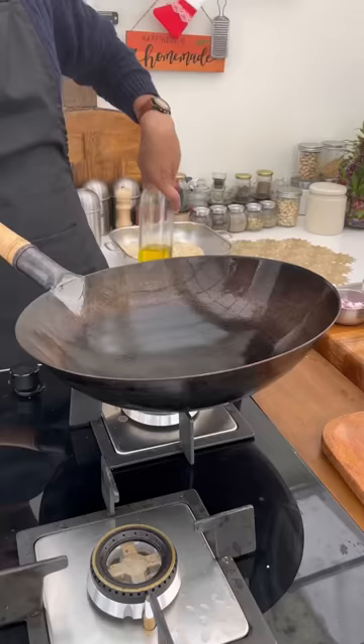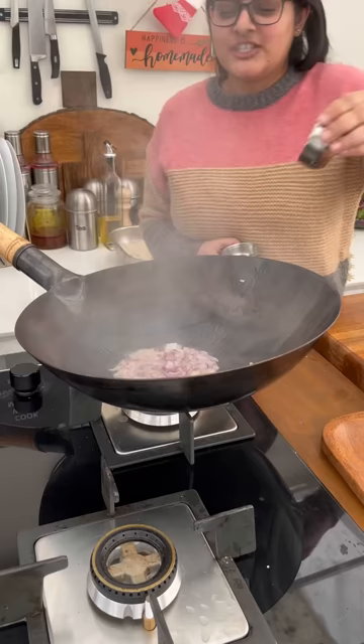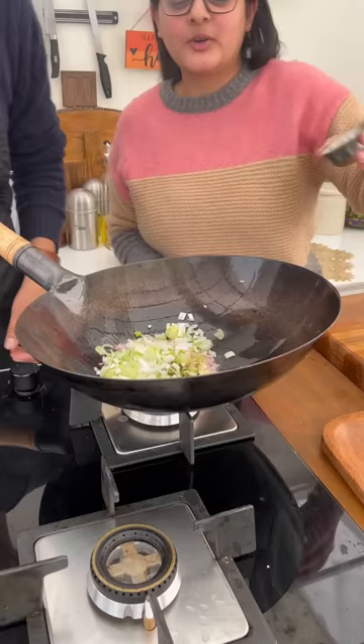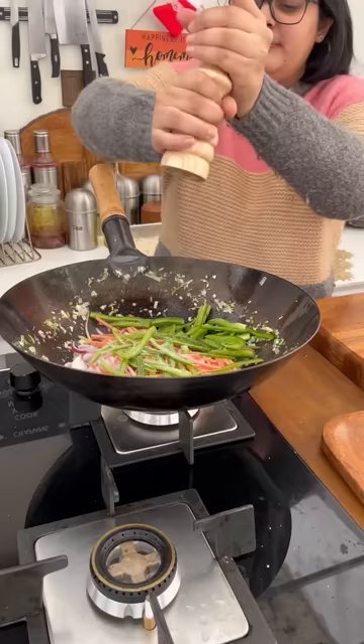Heat your wok till smoking hot. Add some oil. Add onion, garlic, ginger, and green chilli. Then add spring onion, carrot, and some capsicum. Season with salt and pepper.